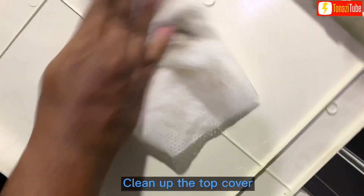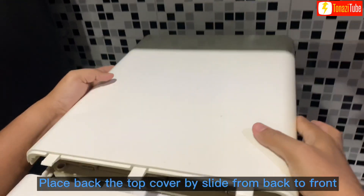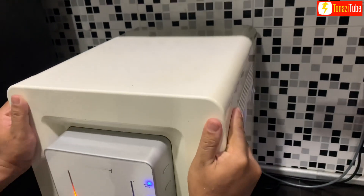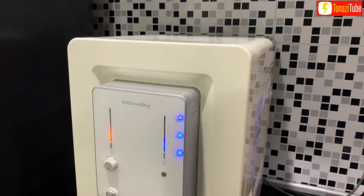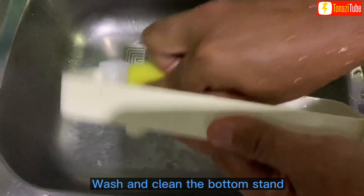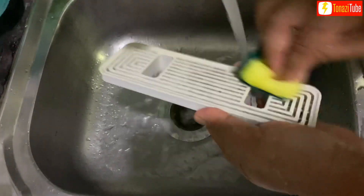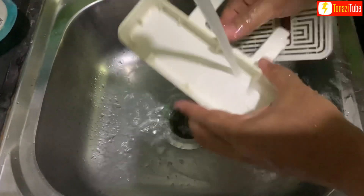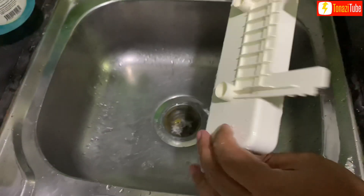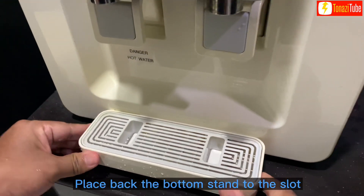Clean up the top cover. Place back the top cover by sliding from back to front. Wash and clean the bottom stand. Place back the bottom stand to the slot.